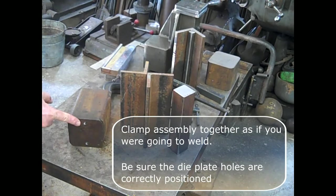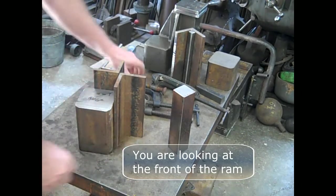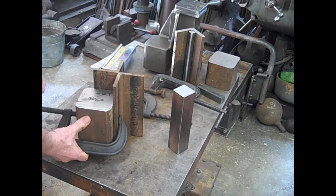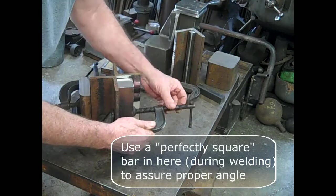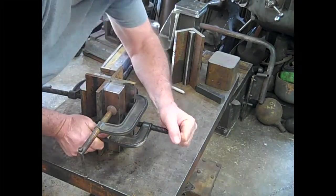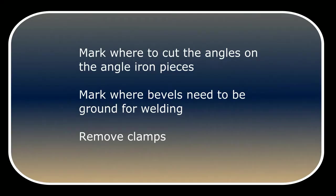Next we'll prepare components for welding the RAM assembly together. Clamp the assembly together as if you were going to weld it. Here you're looking at the front of the RAM. Be sure that you have those die holes positioned properly. Clamp these angle irons on first. Use a perfectly square bar in here, like a cold-rolled square — part of your tower would actually work well. This angle is the most important. Notice the angles that come down from the top of the assembly, and mark where those angles are on the angle iron pieces.